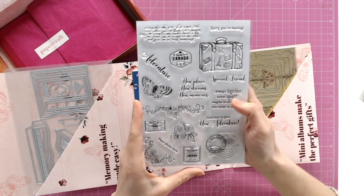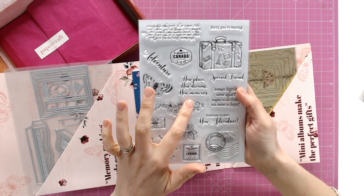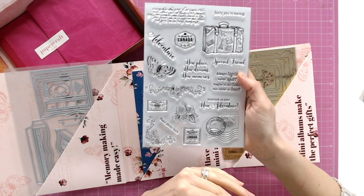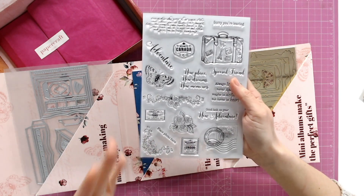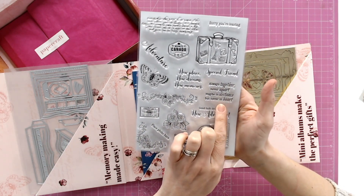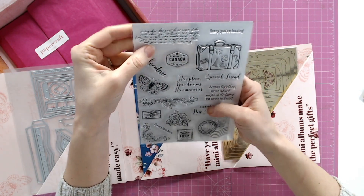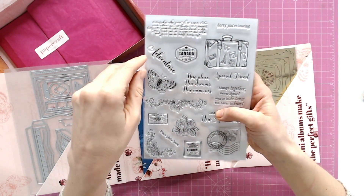And then some sentiments: 'Sorry you're leaving,' 'special friend,' 'good luck on your new adventure,' 'a new place, new dreams, new memories,' 'adventure,' 'place photo here' — we saw that in the earlier examples, which is a really good way of building a scrapbook or mini album even when you don't have photos to hand, maybe for someone else to apply their own photos. We also have 'always together, never apart, maybe in distance but never in heart' — that is lovely and beautiful. And a script stamp to create backgrounds, which is readable so you can build that up into your sentiments. They're all clear, good quality stamps.